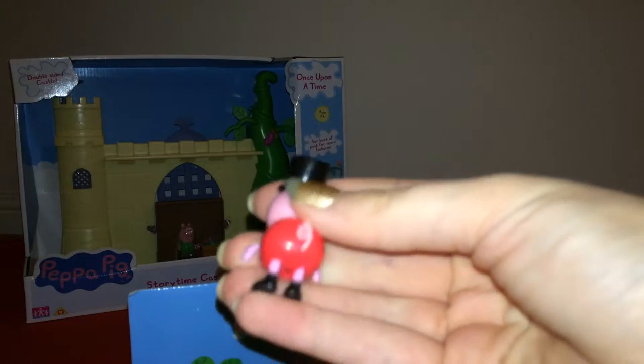George looks like a little ringmaster. Again, limbs bend.